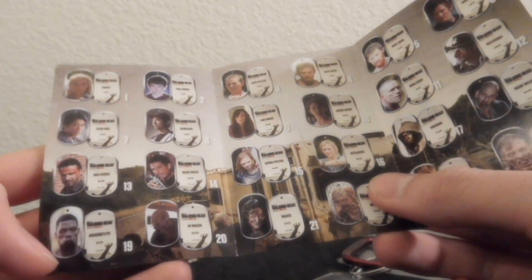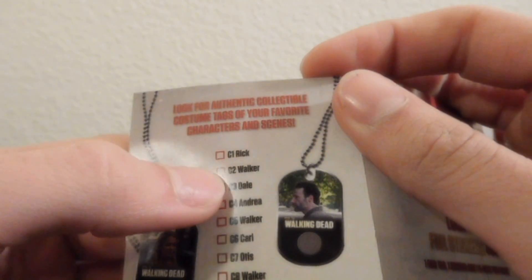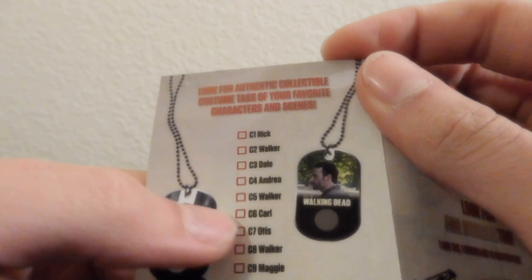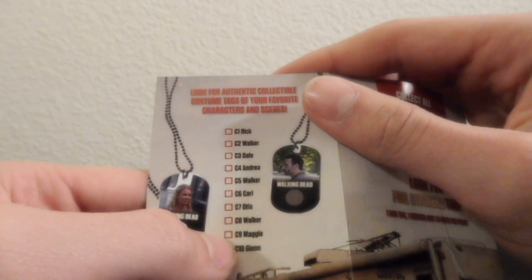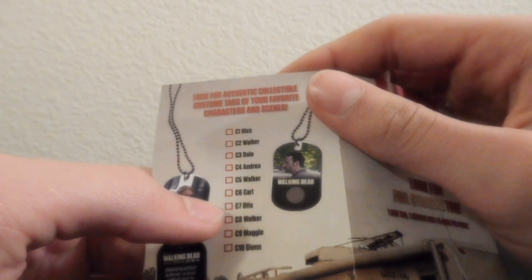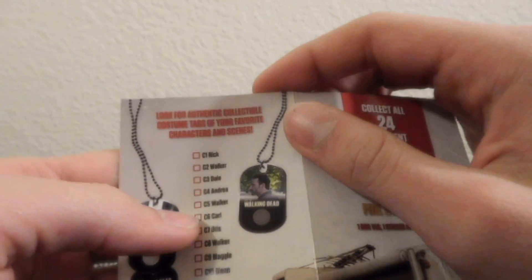This does not show any of the costume tags, so I guess you wouldn't know what costume tags you can get. Here's a few: Series 1 — C1 Rick, C2 Walker, C3 Dale, C4 Andrea, C5 Walker, C6 Carl, C7 Otis — that's the one I got — C8 Walker, C9 Maggie, C10 Glenn. So I could have gotten Maggie, Glenn, Walker, Carl, Andrea, Rick, or Dale. All of those would have been better than Otis.